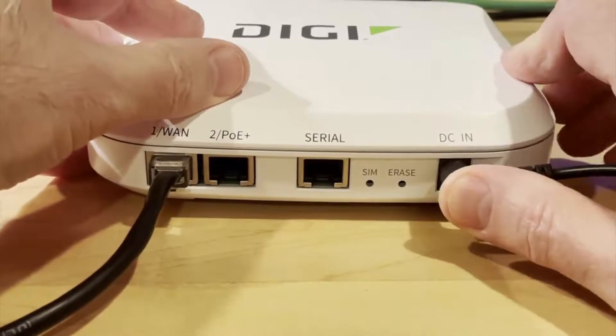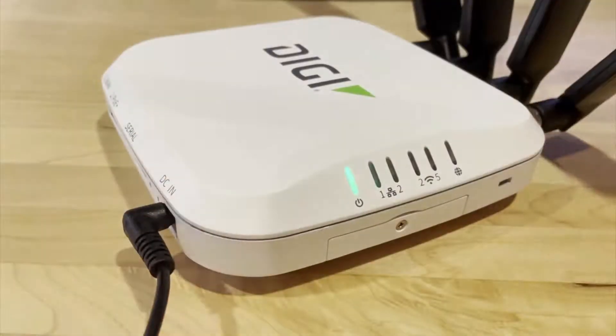Plug in the power cord. The router will start up and attempt to connect to the Internet.